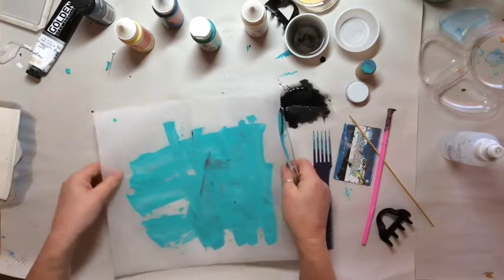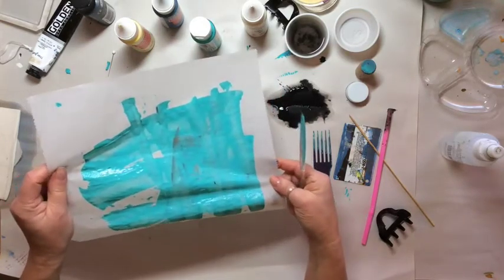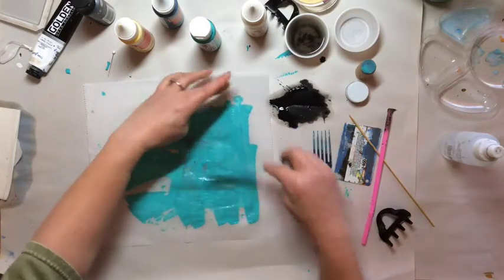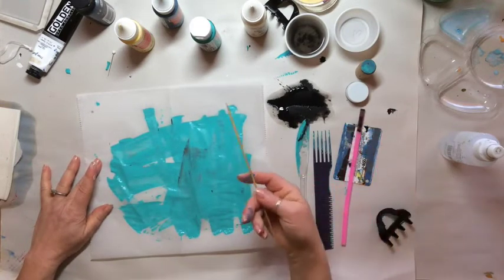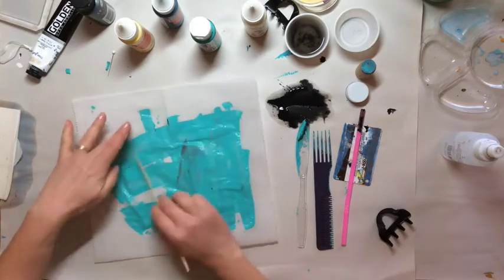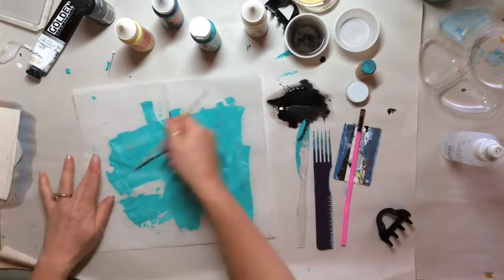I don't think you can see that, but there are these cool little lines caused by the separation, like I said before. Now I'm just going to make some marks with my skewer here — you're probably not going to be able to see this, but I'm just making some random lines. It'll just add some texture in the end.